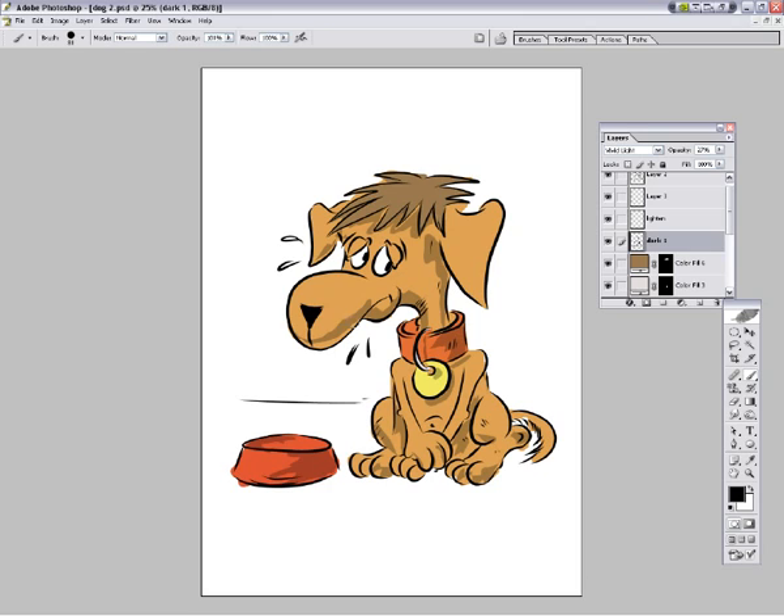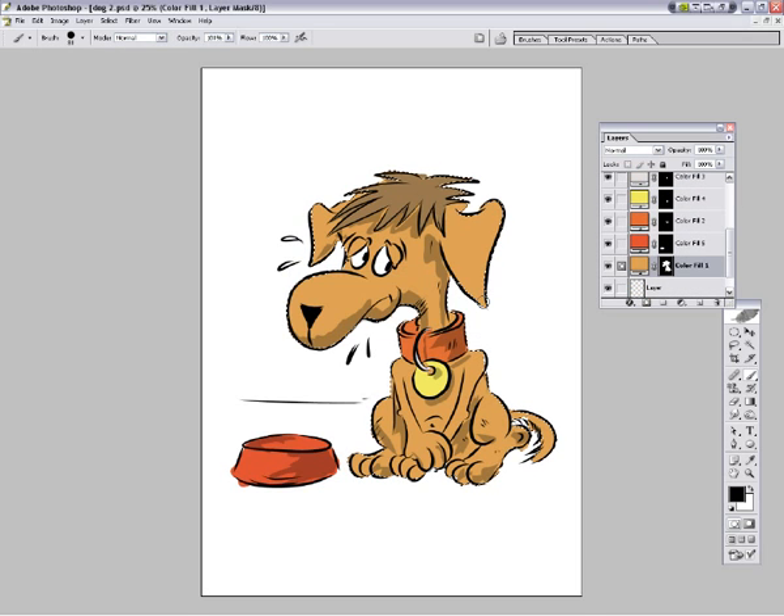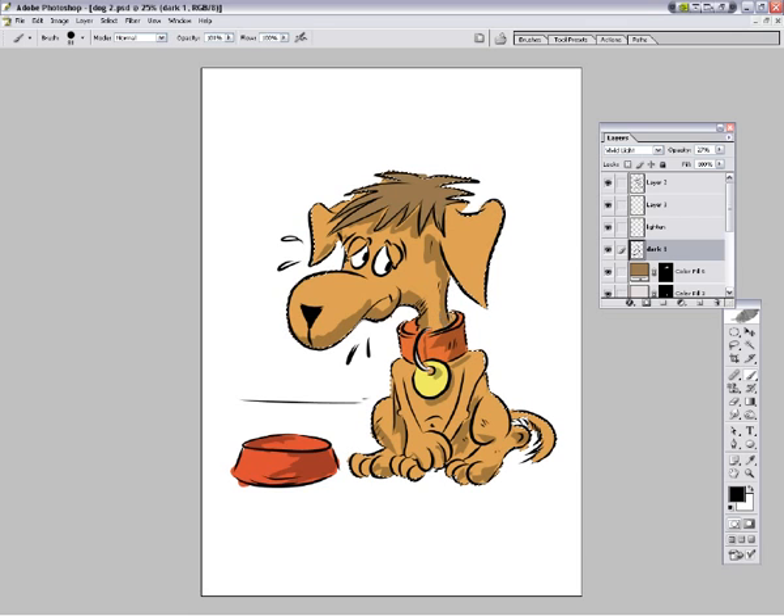I'm just going to paint in some of the other pieces. In fact we're going to make this easy - if you go down here and you hold control and hit the mask of the original, it makes it really easy to paint right up to the edges without any worries of it going wrong. There we go.